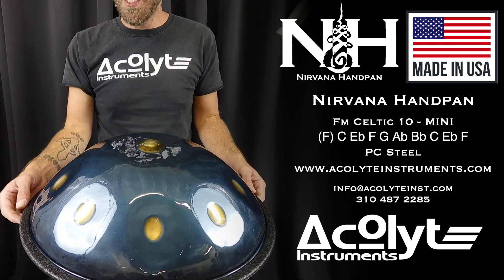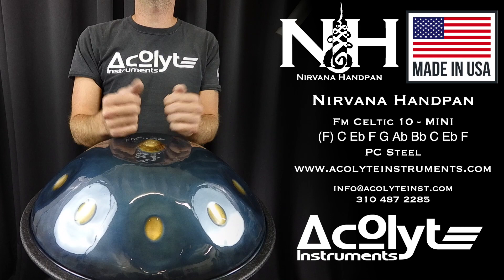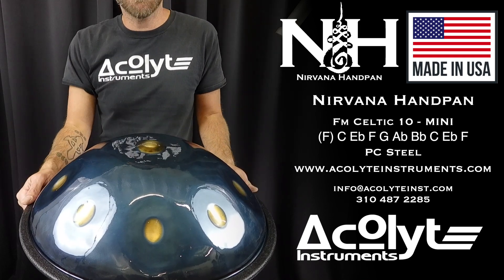Again, that's a Nirvana handpan mini, F minor Celtic, 10 notes total in PC steel with our classic finish.